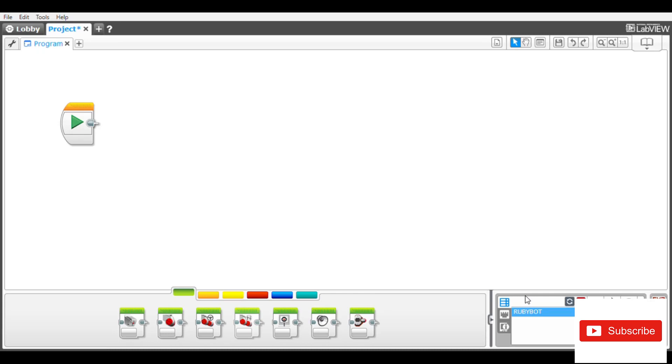Hello guys, my name is Richmond and I welcome you back to the Rickstech channel. In this tutorial I'm going to teach you how to make accurate pivot turns using your EV3 robot.